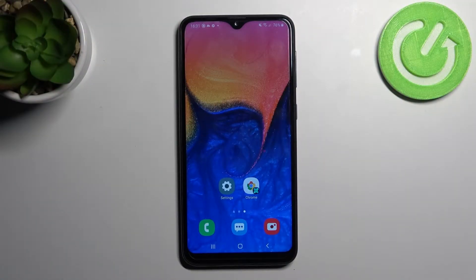Welcome! Today I'll show you how to check battery health information on a Samsung Galaxy A10.